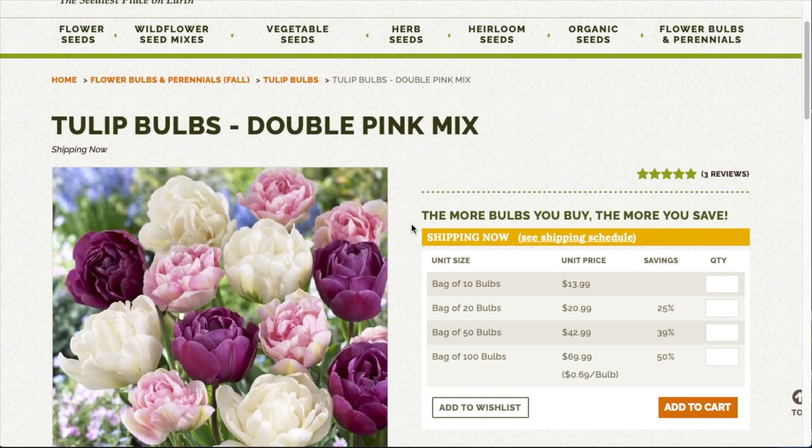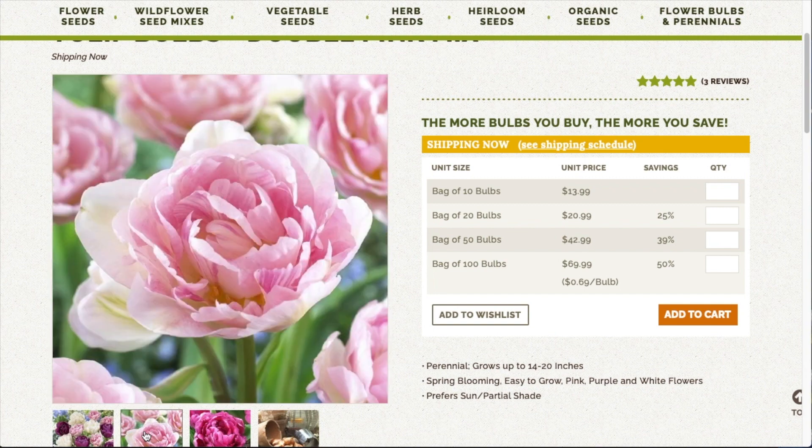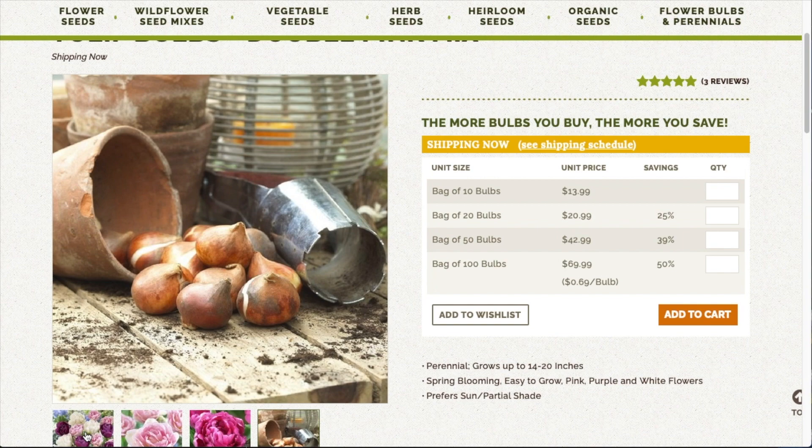These are Tulip Bulbs in the Victoria's Secret Mix — they grow 14 to 20 inches high, planting depth is five inches, they bloom from April through May, they like sun and partial shade, and the colors are pink and purple. I was just envisioning that Sorbetto blend with a little Angelique and a little bit of the Victoria's Secret. I only got 10 of those, but I did get 20 of these — Tulip Bulbs in the Double Pink Mix. They grow 14 to 20 inches high, planting depth five inches, bloom May through June, sun and partial shade, colors are pink, white, and purple. Since these are double blooms, I got 20 of them because I felt like they'd really increase the fluffiness of the garden.